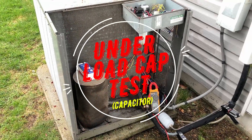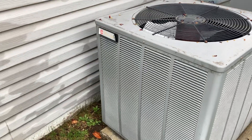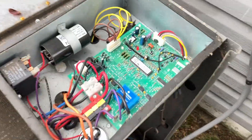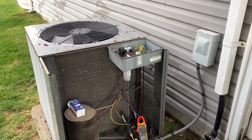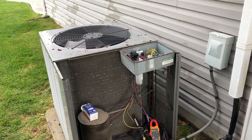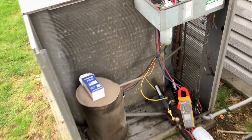I'm just about done finishing up a central AC maintenance on this Rheem Prestige system. We installed a bunch of these systems with this integrated control board after Hurricane Sandy in 2012 and 2013. This is one of them we still maintain — this is a three-ton, the RAPM 036 JEZ.